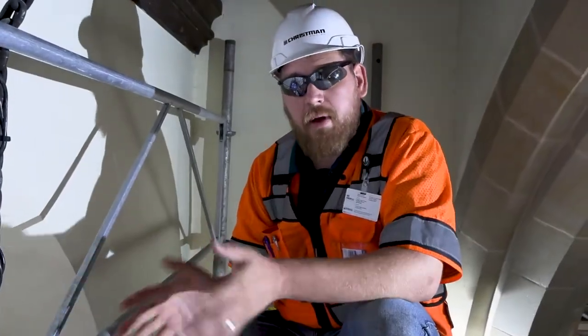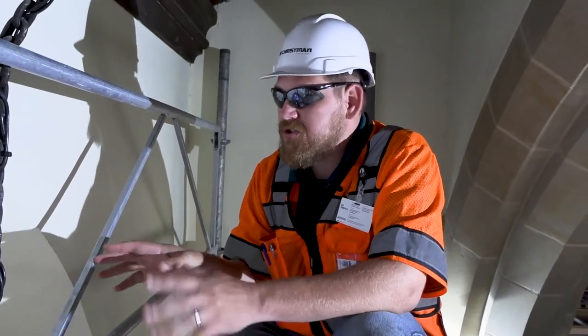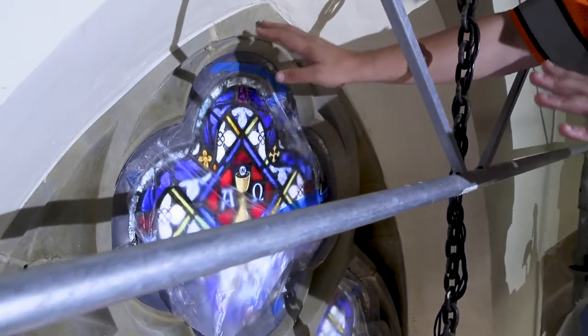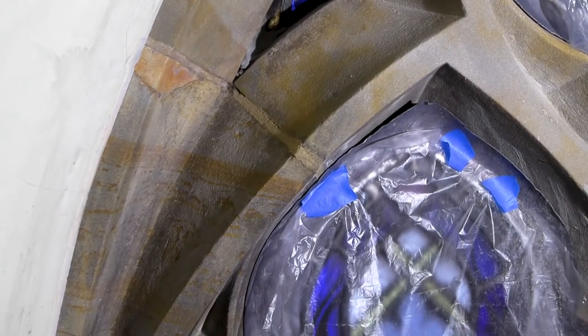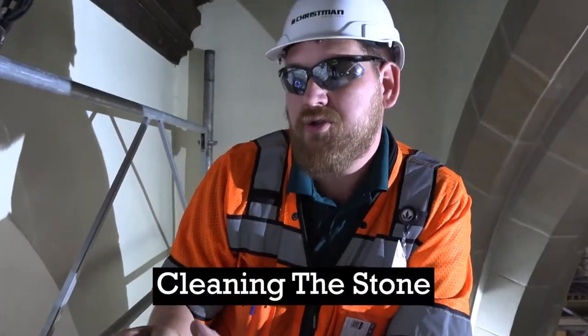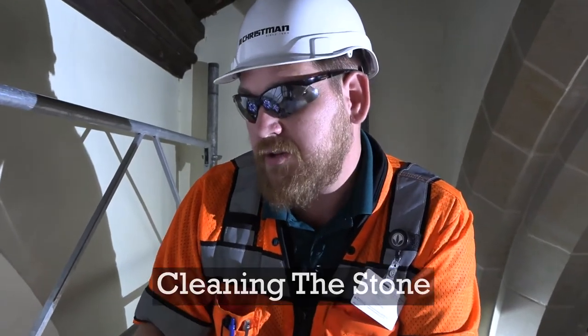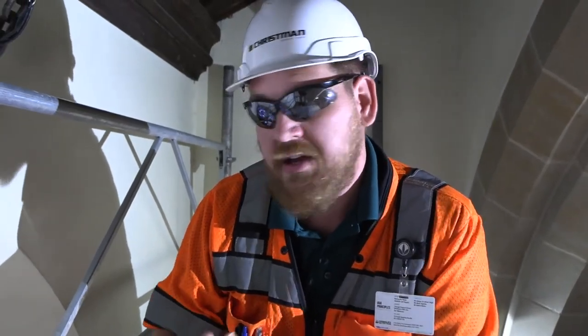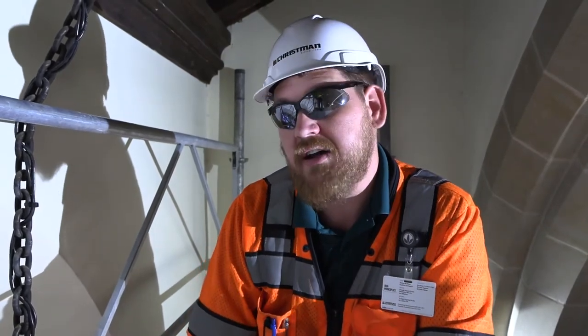So we're here on the north elevation, right behind the organ player, and this is what we are working on as far as the stone cleaning. If you start at the top, you'll see what has already been cleaned, and panning down, you're going to see an uncleaned area with dark black staining on the stone. A lot of it comes down to clean water and a mild surfactant with a heavy dilution and just good scrubbing with a soft nylon brush. Nothing too aggressive, nothing metallic, because we don't want to damage the stone, and we don't want to hurt the stained glass in any way.